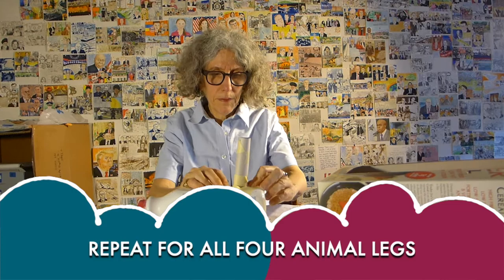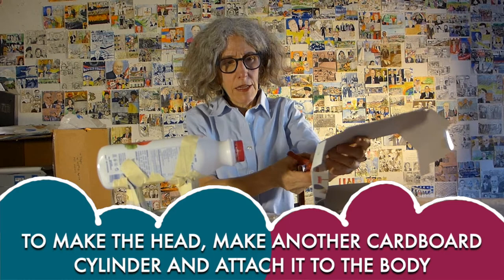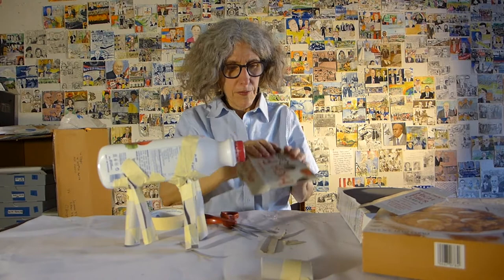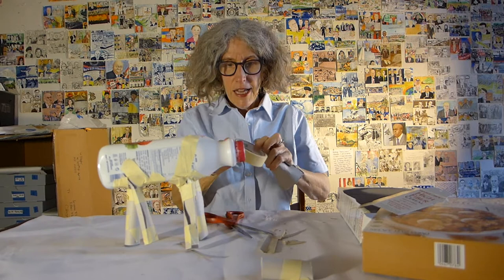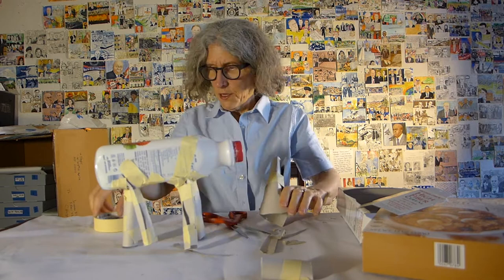There's one leg. Now I'm going to start thinking about the head. I think I'm going to make another cylinder for the head — only this time it's going to be wider and shorter. And tape it up. And then I'm going to tape it on. I'm hoping it's going to look kind of like a donkey.